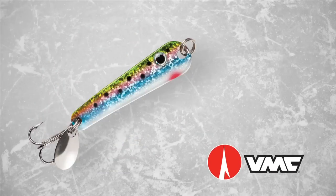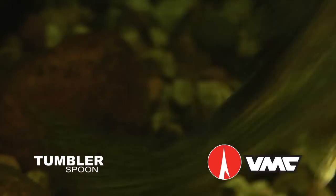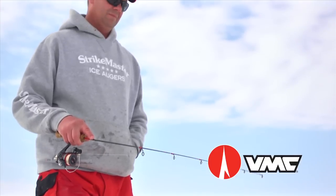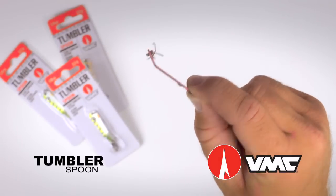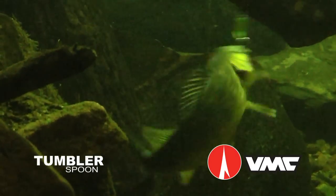Featuring amazing tumbling action and fish attracting flash, the VMC Tumbler Spoon is the ice angler's ultimate one-two punch lure. When a subtle action is critical to eliciting strikes from neutral or negative fish, the Tumbler Spoon's unique knuckle bend creates a slow tumbling action that entices even the most finicky of fish.